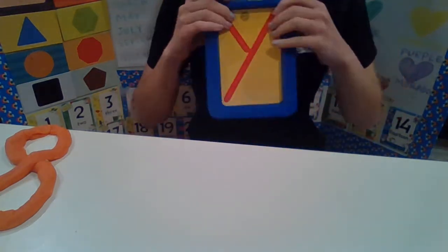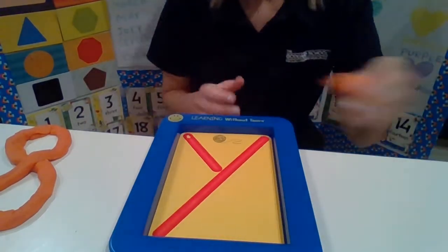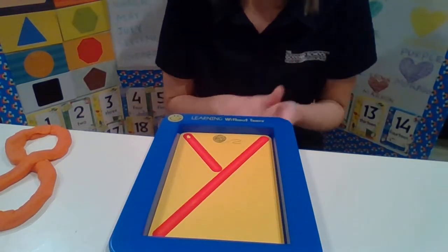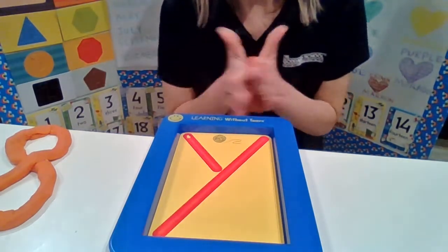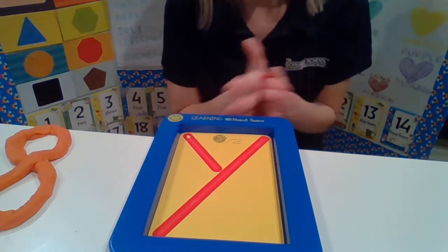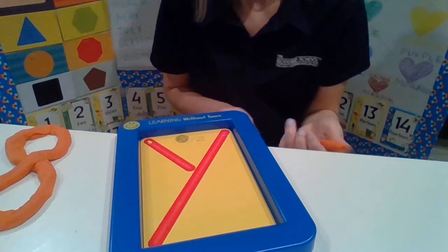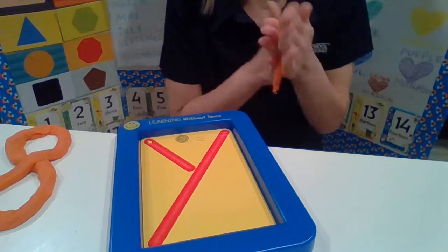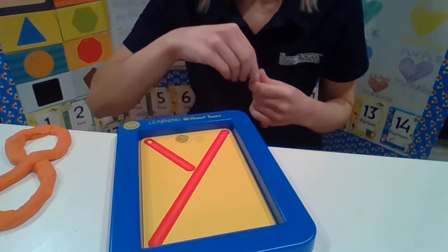Let's do letter Y. You see, Y is for yarn. Let's get our Play-Doh — we have a lot more of it down here. If you don't have a lot, you can roll it. Remember, if you only have a little bit of Play-Doh, you can roll it to thin it out, which gives you more from less. We'll rip it in half, keep thinning it out, roll it, and then you can stretch it — but remember, if you stretch it, sometimes it might rip!